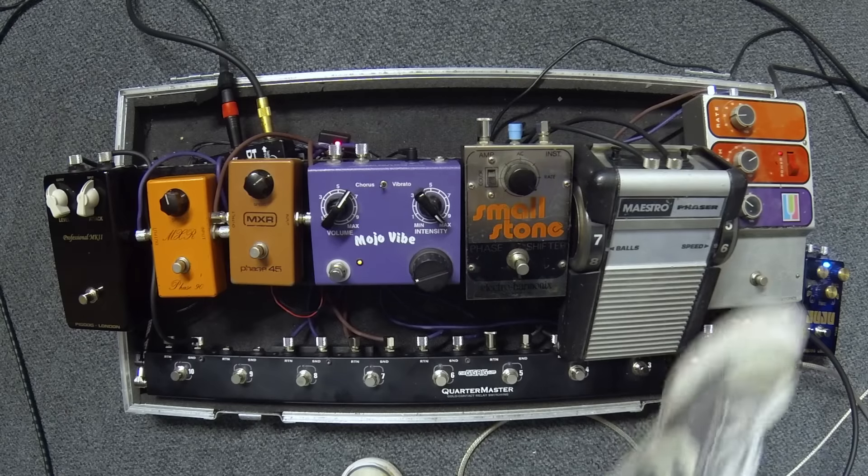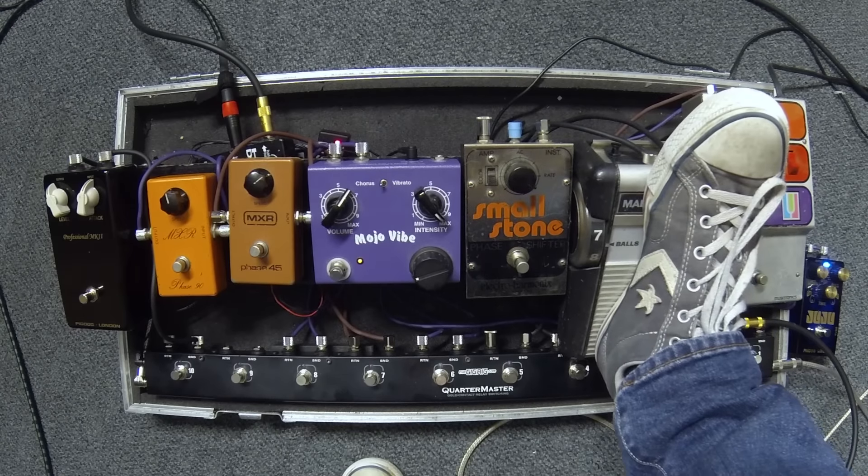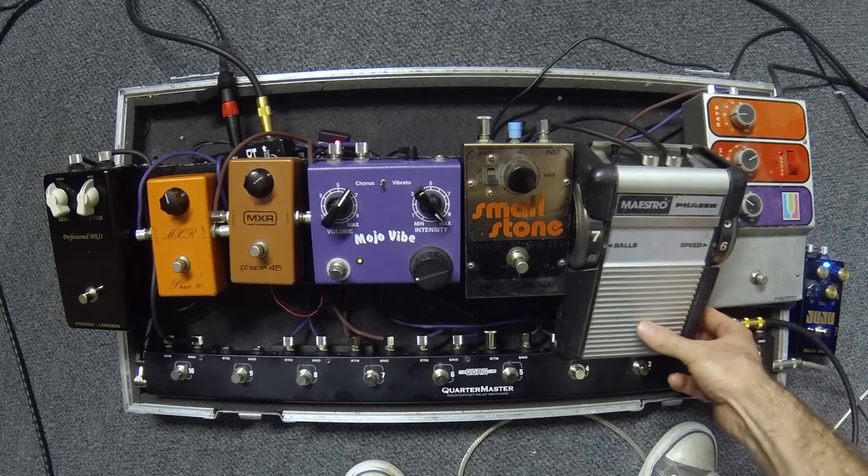Just the engineering that's gone into creating this — no one does anything like this anymore. The switch, when you put your foot down, actually switches under the bottom here. It's crazy. They've just thought of everything. And when you look at the circuit board, everything has just been done so well. It's one of my favorites — for that sound, nothing beats it. It's amazing.